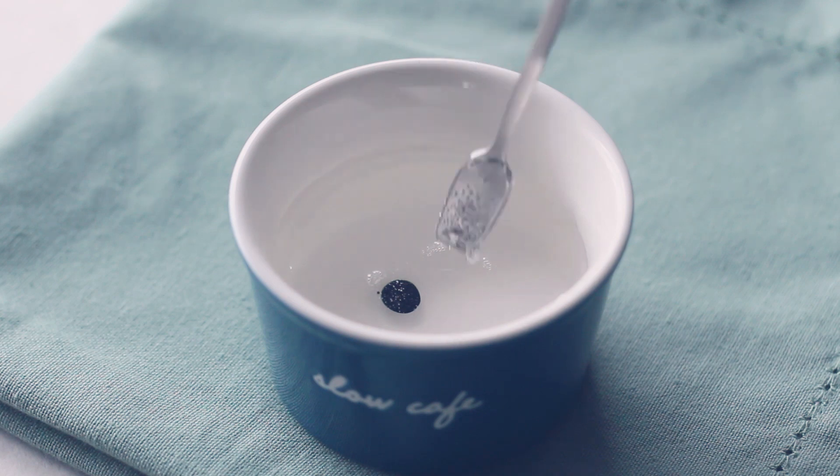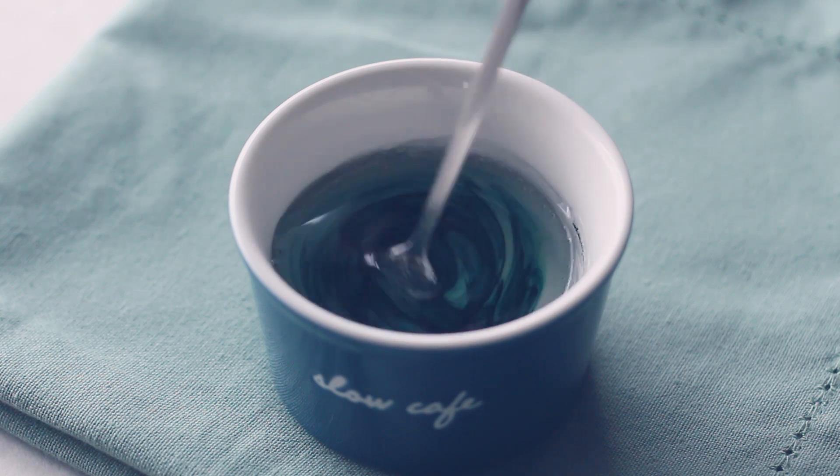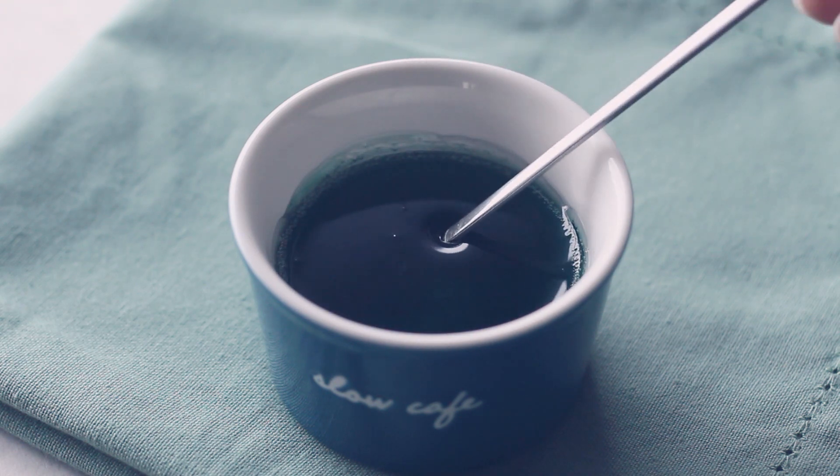I'll use the water on the bottom. I'm going to use the water — I can use it as a tap. I'll use the water and water.